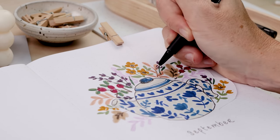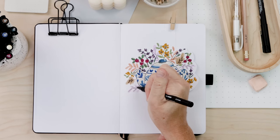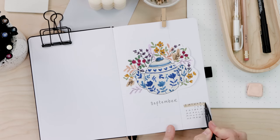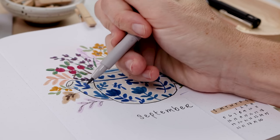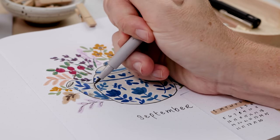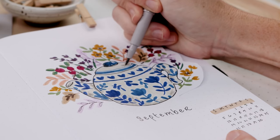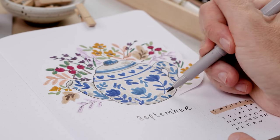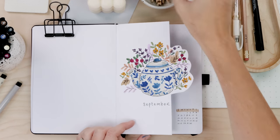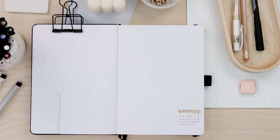I'm going to use my black liner and bring that black line from the teapot into the floral portion — just adding a few veining lines to some of the leaves. From there I'll do my calendar and add a little color. The last step is taking the darker gray and adding just a little bit of shading to add depth and dimension and really make the illustration pop. And there it is — our cover page is all done, teapot autumn theme dutch door complete.